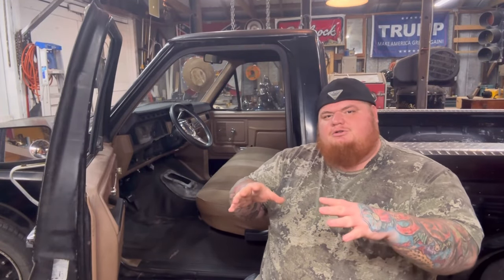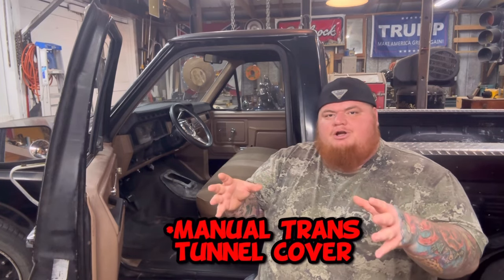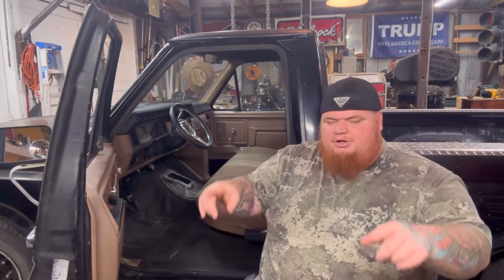The next clip I'm about to roll is me actually installing the trans tunnel, going into a little detail about how to do it and what some things you might run into. These trucks — from every one I've ever seen without carpeting — the automatics have where the trans four-wheel-drive tunnel would go, it's already stamped into the sheet metal of the floor. So it gives you a really good idea of where you need to cut.